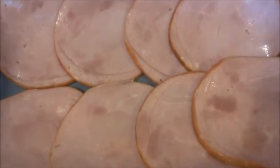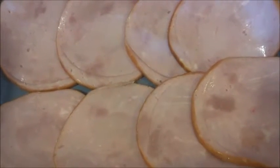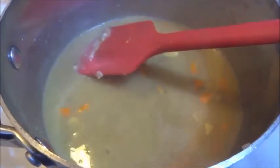We now have our ham in a casserole. We're just going to put it in the oven and heat it up for about seven to eight minutes, flip it over and do the other side as well. While we're doing that we're going to make our sauce. As it starts to mix together it has a creamy light brown color, so we're just going to continue to cook it.